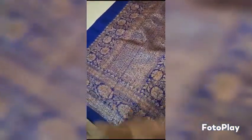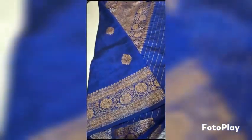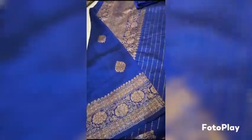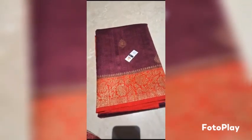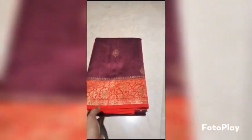Same color running blouse piece. Banarasi Pure Handloom Dupian Raw Silk Saree in deep wine shade with red border — beautiful blood red. Silk marked certified.